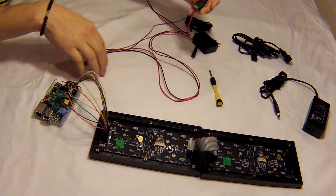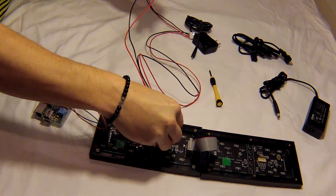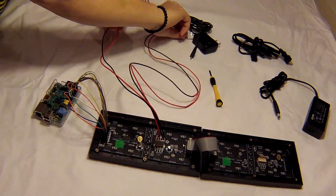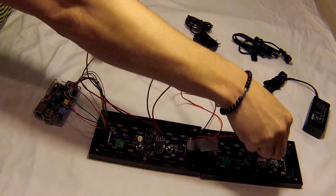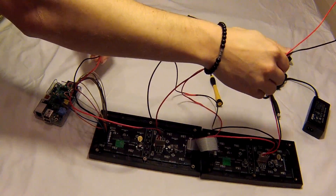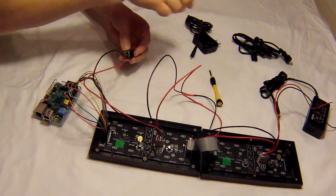Take the power and plug it into our first board here. Power into the second board. We're going to keep these wires on here actually, in case we want to tie some more boards in here.